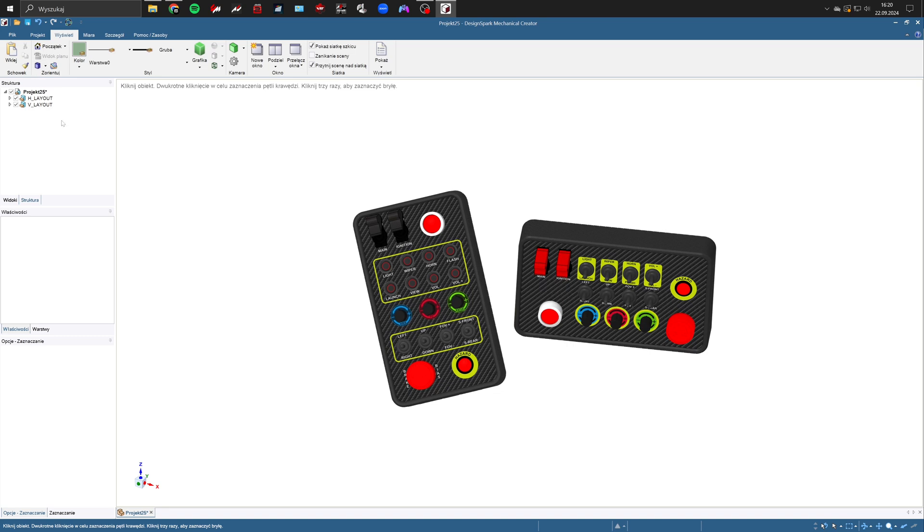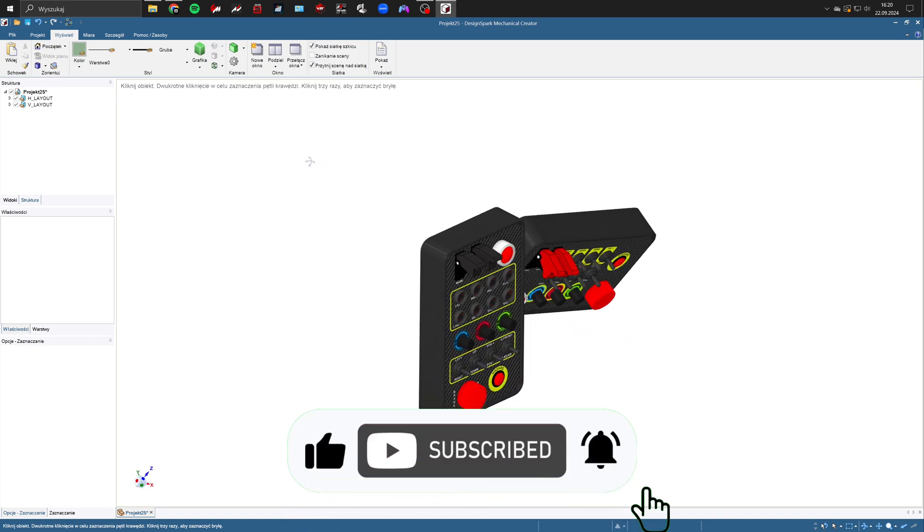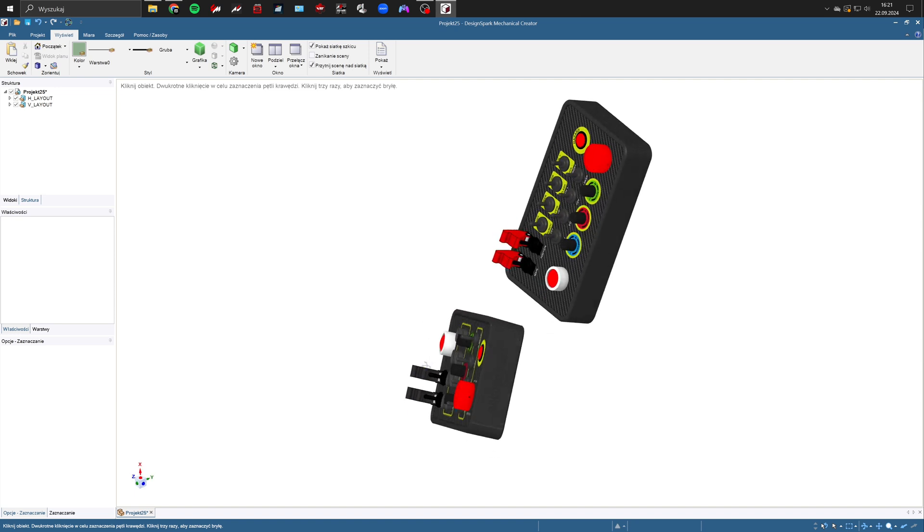Hi, Everlast here. In today's video I'm showing you two very interesting button box options for sim racing.